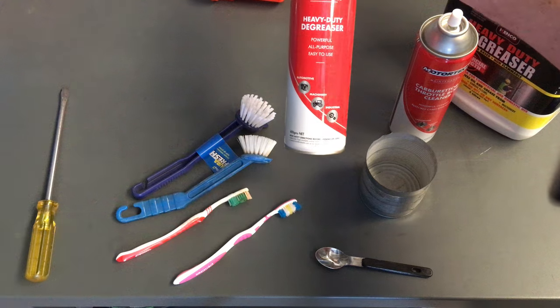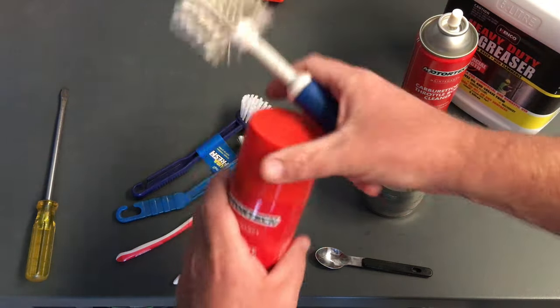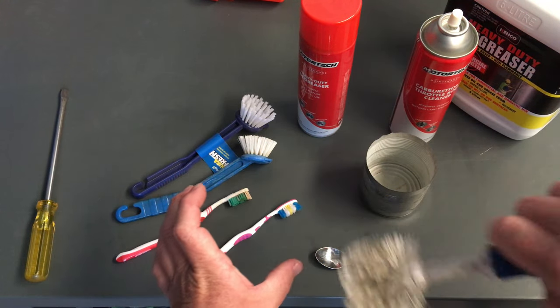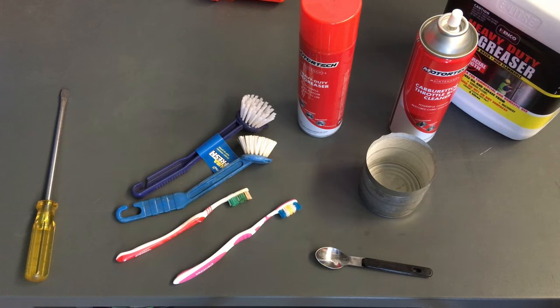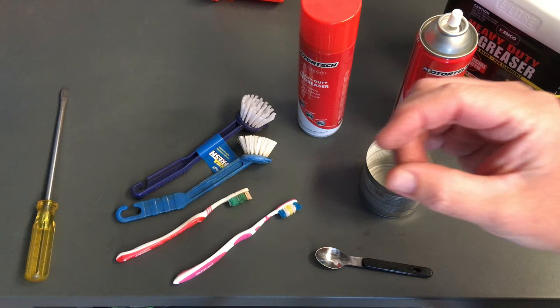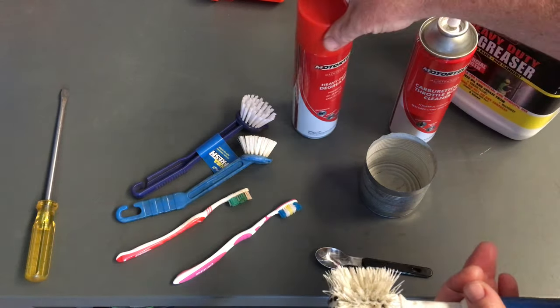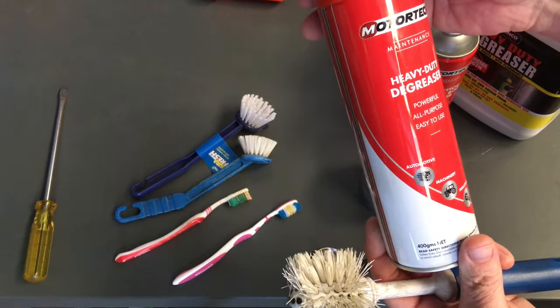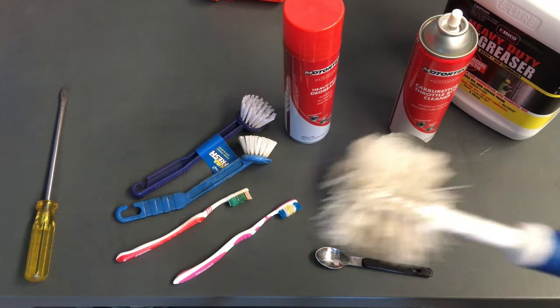Spray the degreaser onto what's left after scraping — it'll soften up the remaining deposits. Spray a bit on the brush too, get it in there, and it dissolves and softens everything up, cleaning it all off except for the black staining — and that doesn't matter. You can stop at that stage if you're happy, because it gets rid of the main airflow blockage. Note: this won't work if you haven't scraped first, because if the buildup is six, eight, or ten millimeters thick, the degreaser will just brush over the top.